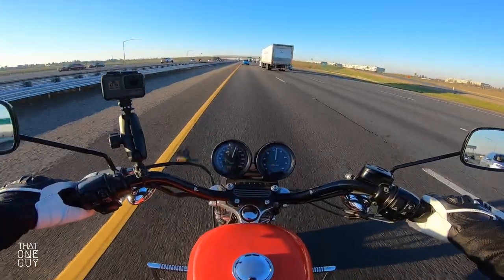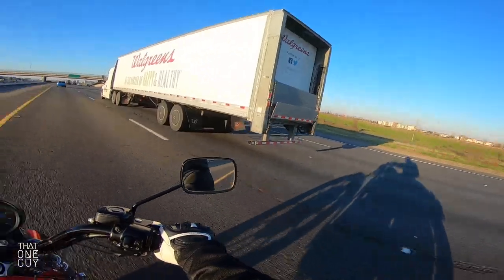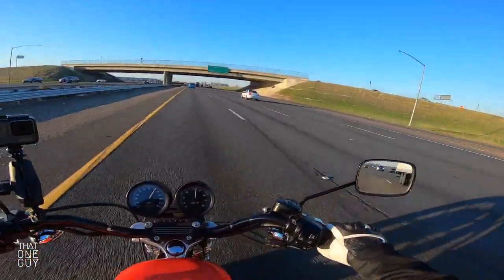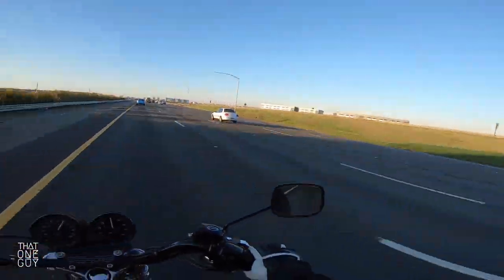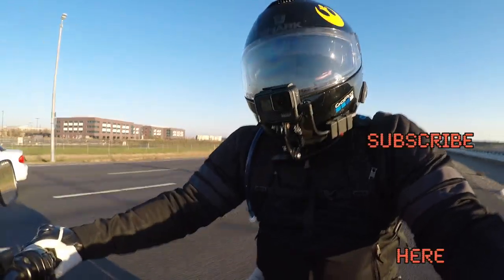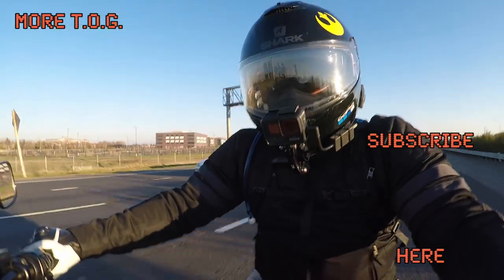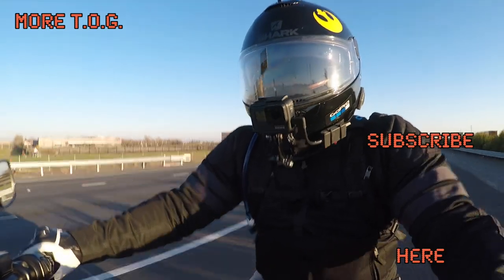Alright guys, that's all I've got for you today. Just wanted to throw this video out here as we drive through Sacramento. Got the old barn over there — Old Arco Arena. If you liked this video, make sure you hit that thumbs up with the like button, and if you haven't already, smash that subscribe button. Guys, if you're out there riding, please be safe. Be kind to one another. My name is Eric, I'm that one guy, and I am out.